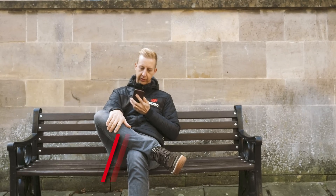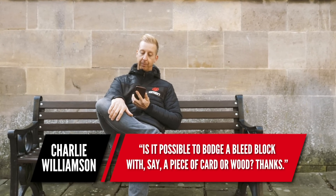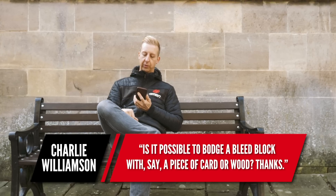Now it's on to Charlie Williamson, who asks: is it possible to bodge a bleed block with a piece of card or wood? Absolutely. As long as it's the same size as what a bleed block needs to be to hold your pistons out correctly, and as long as it's not made of material that's too coarse — for example, wood that might damage those pistons. Bleed blocks tend to be made of nylon or plastic because they're smooth and won't damage anything. You can make them out of most materials.